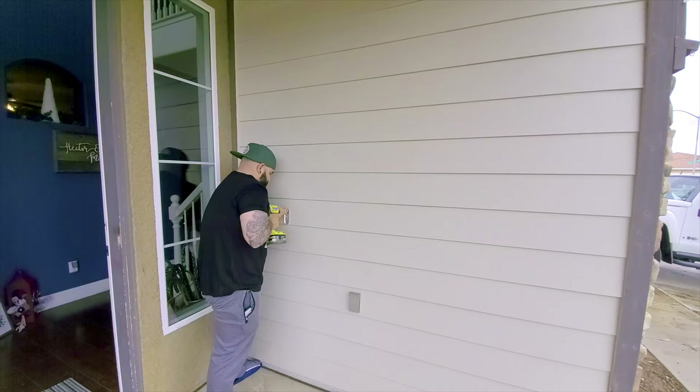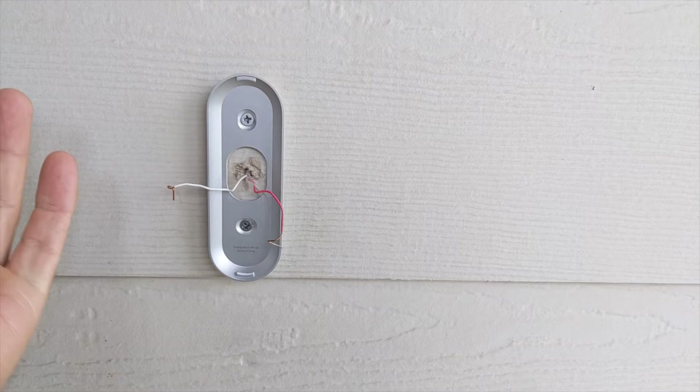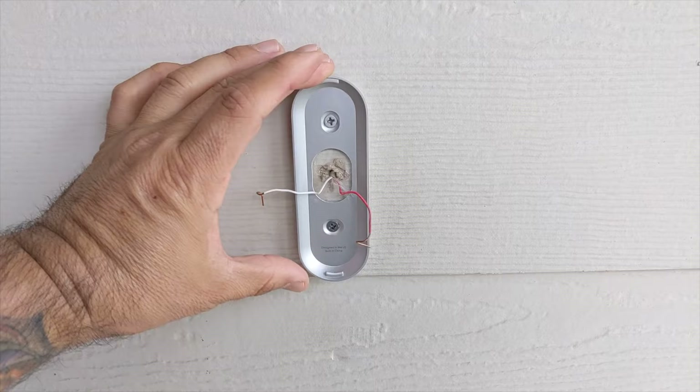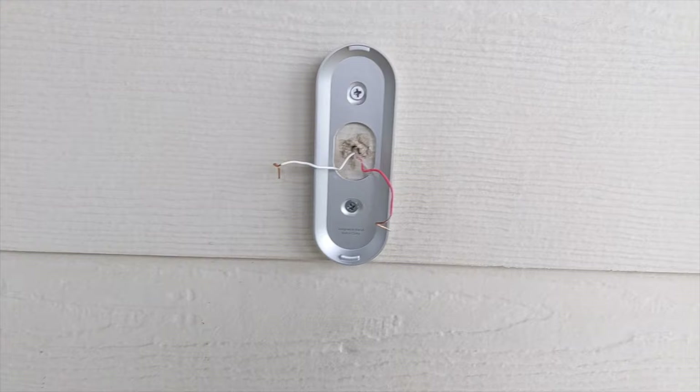We've installed the bracket itself. If you want the angle wedge you can go ahead and install that — it's gonna face the camera whichever way you want it to look. I don't think I need it, but if I do I can always reinstall it with the angle wedge. I didn't have to drill a hole because I have siding on the side of the wall I can just drill into. Let's go ahead and wire the Nest doorbell and see what we're left with.